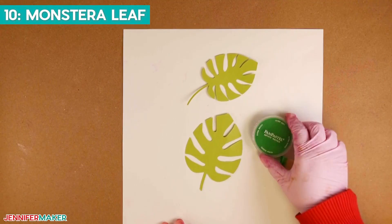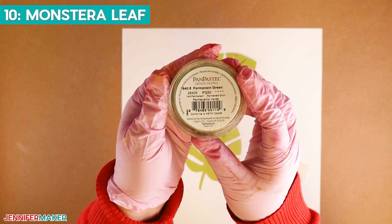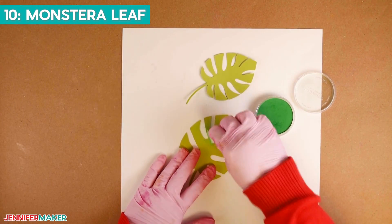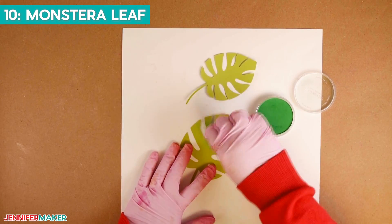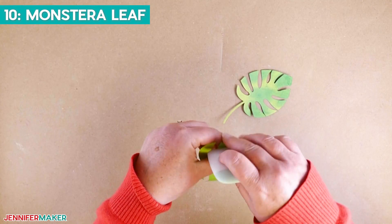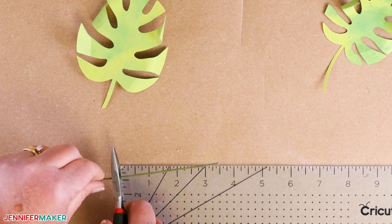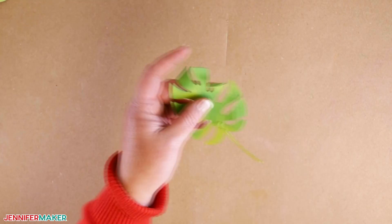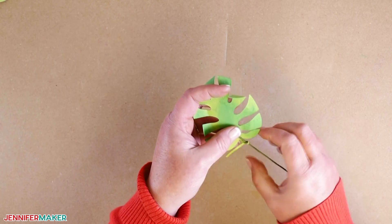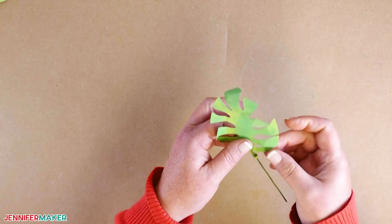Next, we'll assemble two more Monstera leaves — the same as we did earlier, but this time in a different shade of green. Using the permanent green pan pastel with a cosmetic sponge, add random color to various parts of the front and back of the leaf, then use the scraper tool to give the leaf shape. Cut a piece of floral wire approximately three to four inches long, add about an inch of hot glue to the end, and place a half inch of the glued end to the backside of the leaf where the stem is. Wrap the stem around the other half of the hot glue.